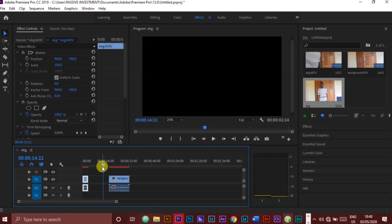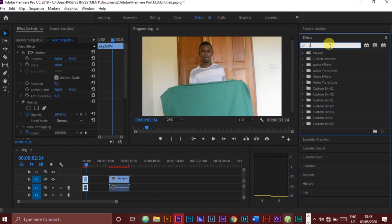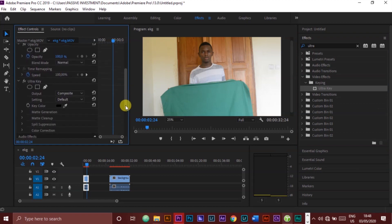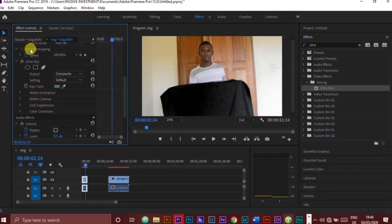Now we will go to the effects panel and search for the Ultra Key. We then go to key color and select the green mat. As we can notice, the green has been changed to black.